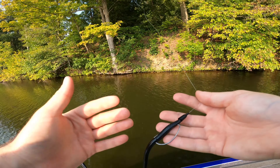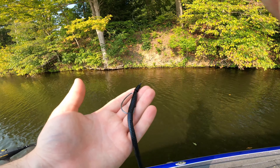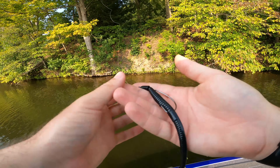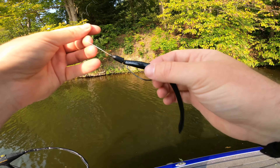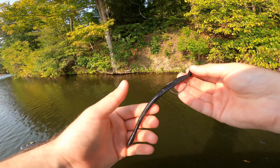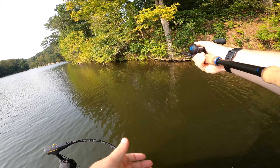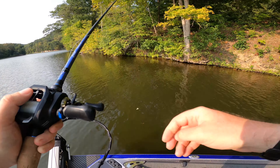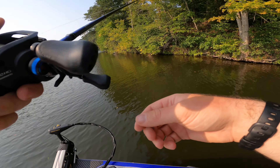I'll also put a bobber stop on here. We're flipping a lot of heavy cover, so you almost want to rig this just like a creature bait flipping into cover. This is probably the most effective flipping bait ever made because it's all straight with no appendages — it goes right through cover super easily, which is why you want that peg. For line, I'm using 15 lb test — lighter line gives the bait the most action. You're still flipping so you want a little weight, but you don't need 20 lb. I have used 20 lb in Florida flipping docks for big bass where you need that heavier line to pull them out.